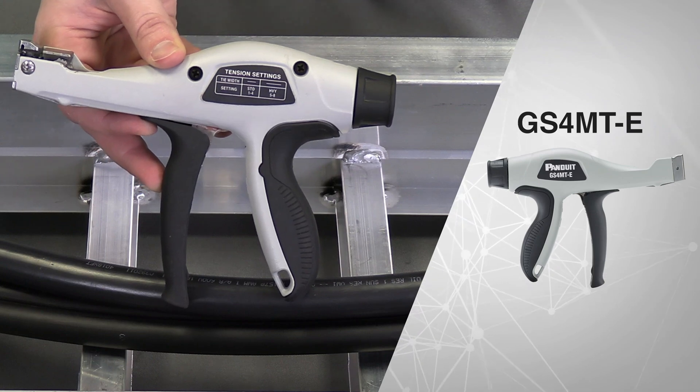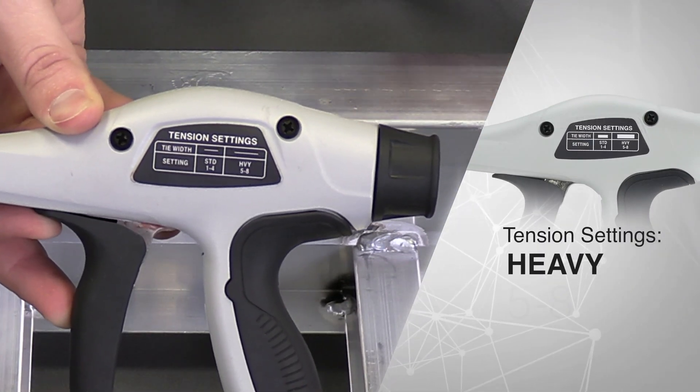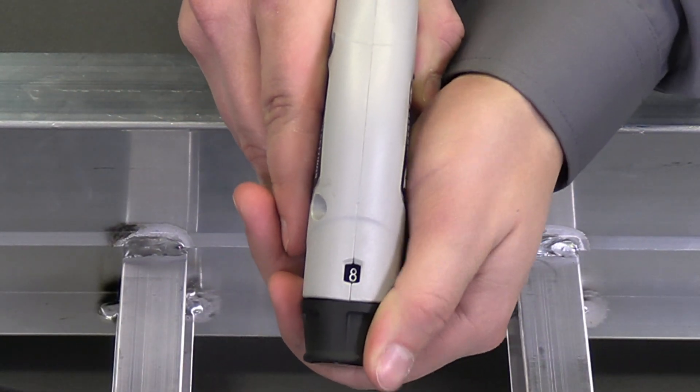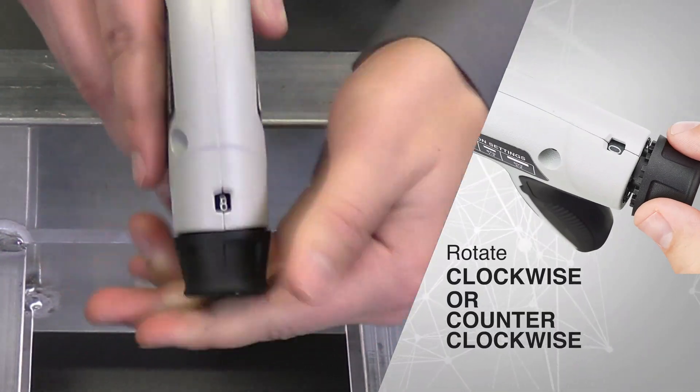I have a GS4MT-E here with me and I'm using a heavy tie, so based on the tension setting suggestions it should be five through eight. I already have it on the eighth setting, but just in case you needed to change it, you pull down the knob and rotate it clockwise or counter-clockwise.